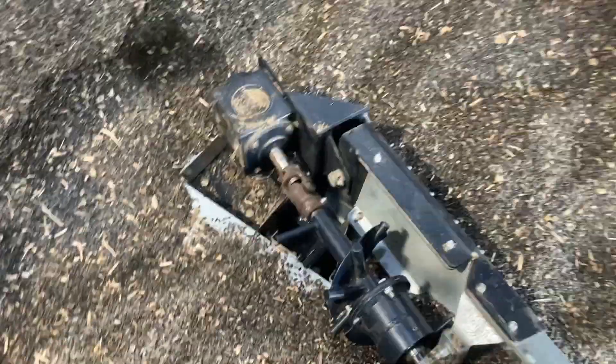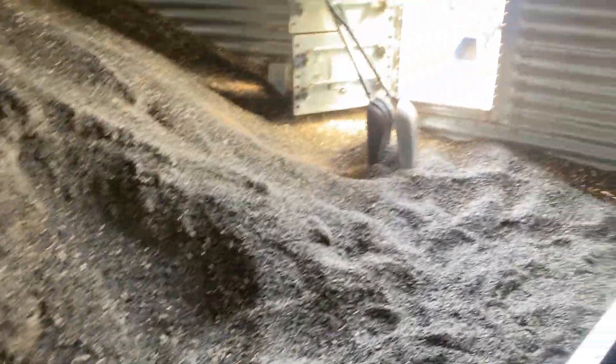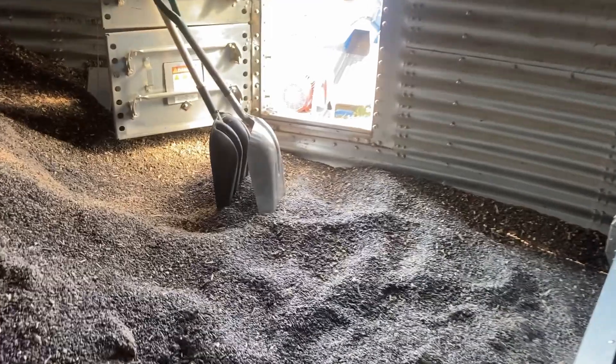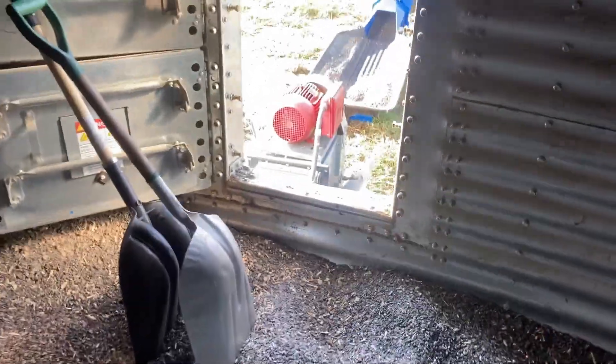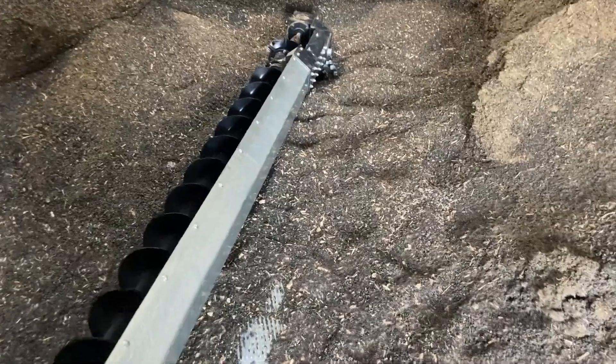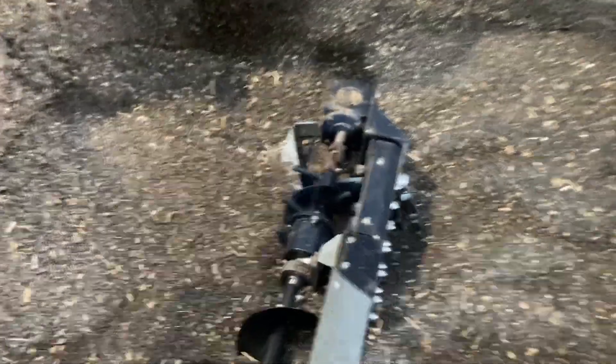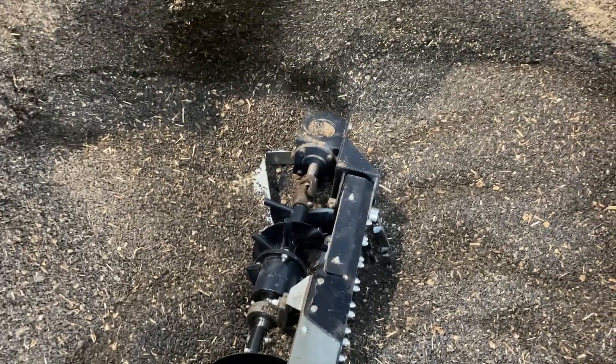I'm going to pull the auger back out of the floor partways. I'll have to uncouple the motor out here — there are four bolts at the end — and pull the auger back. Then this floor sweep right here, I'm going to pull that off and lift it to the side to see if we can get to the gearbox.